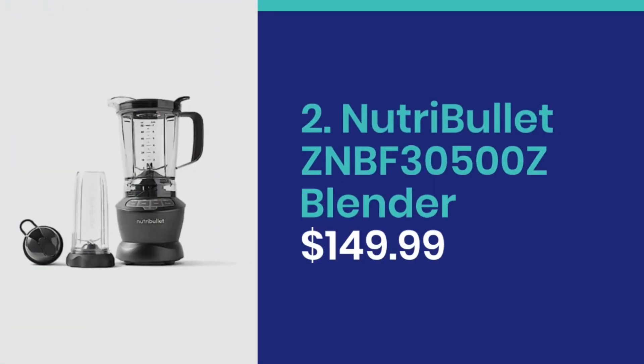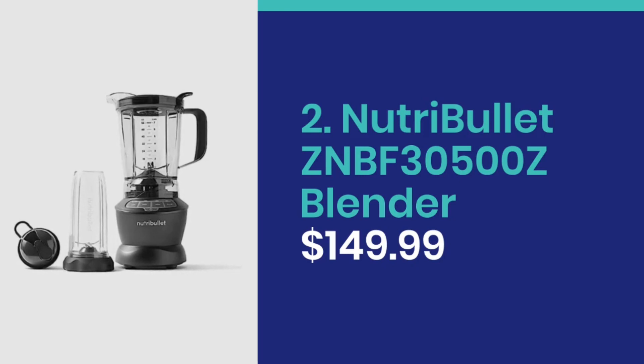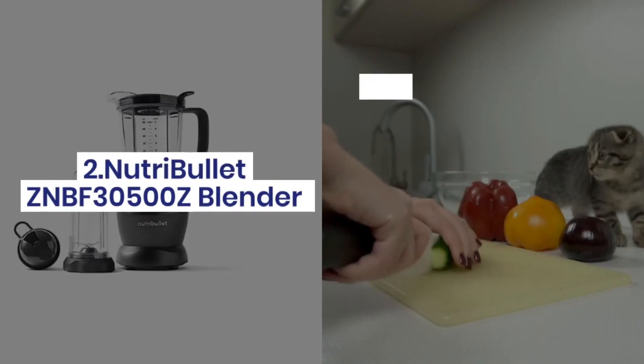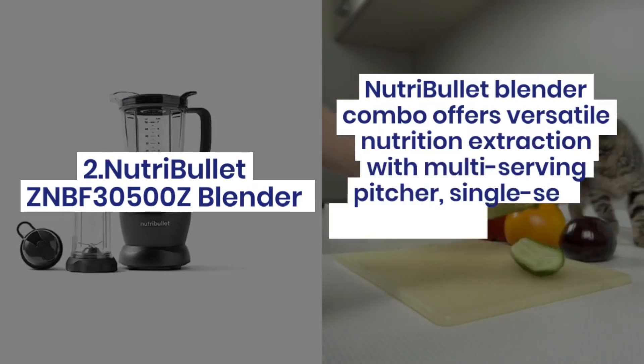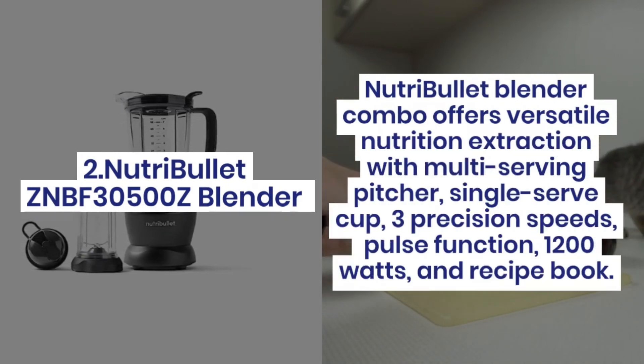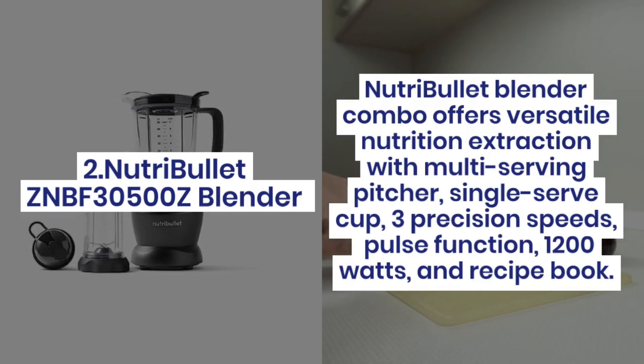Number 2: Nutribullet ZNBF30500Z Blender at $149.99. The Nutribullet Blender Combo offers versatile nutrition extraction with a multi-serving pitcher, single-serve cup, 3 precision speeds, pulse function, 1200 watts, and a recipe book.